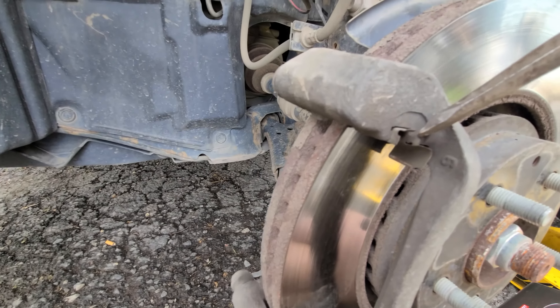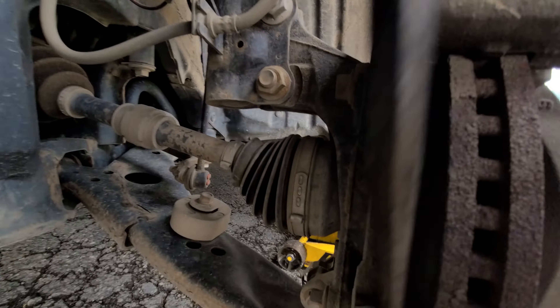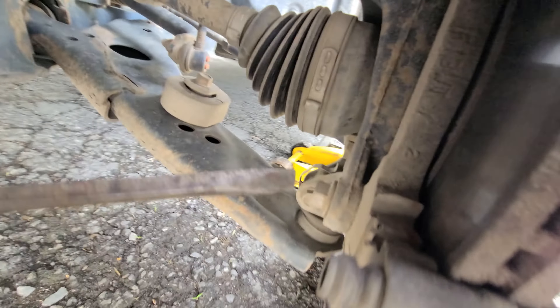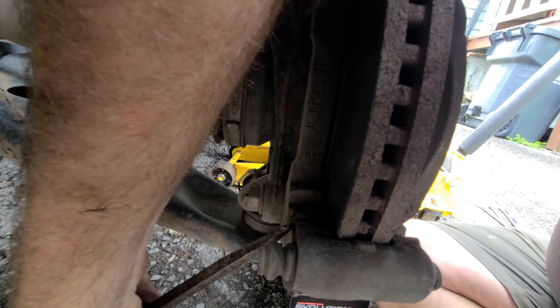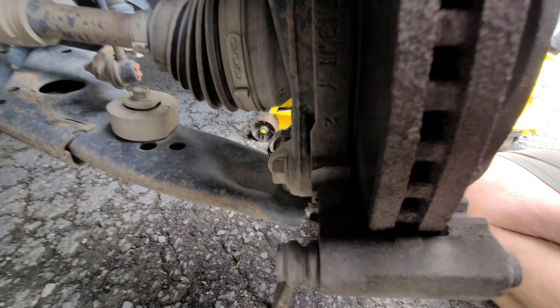There are these little clips here — they come right out, just like that. That's as easy as they come out.